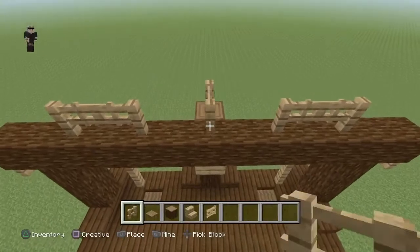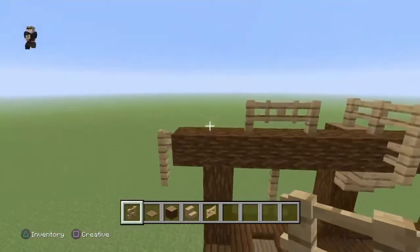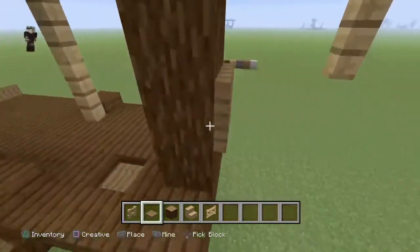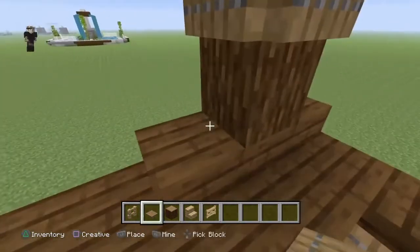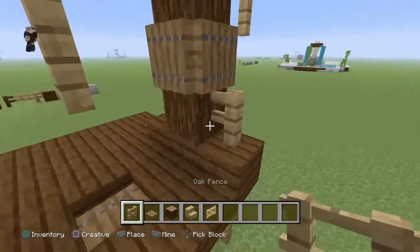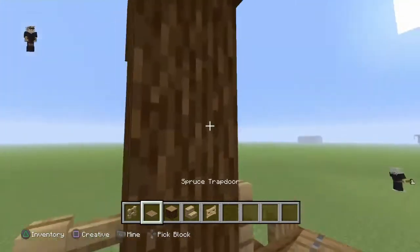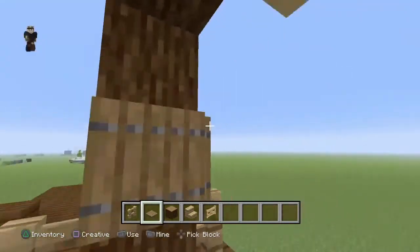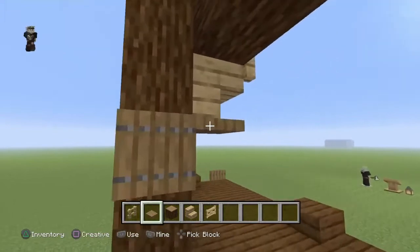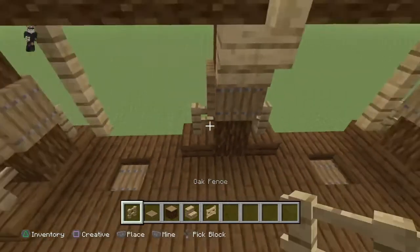Ensuite au milieu vous allez mettre trois barrières en chaîne, vous descendez d'un bloc, et ensuite sur chaque côté vous mettez des trappes en sapin - veillez à bien les mettre un bloc au dessus. Il faut laisser un bloc de libre car on va mettre des barrières en chaîne pour montrer qu'il y a encore plus de support sur le poteau de trois hauteurs de chaque côté. Il ne faut pas le mettre ici mais un bloc encore au dessus, tout autour.